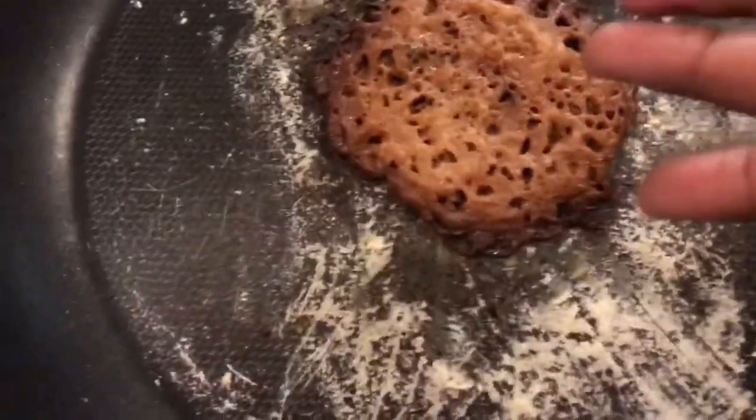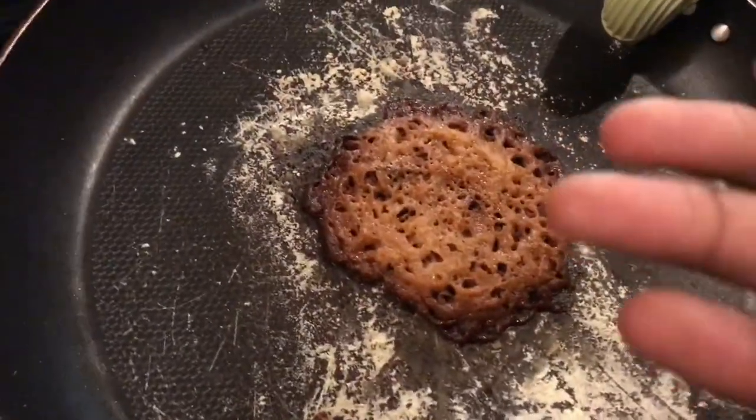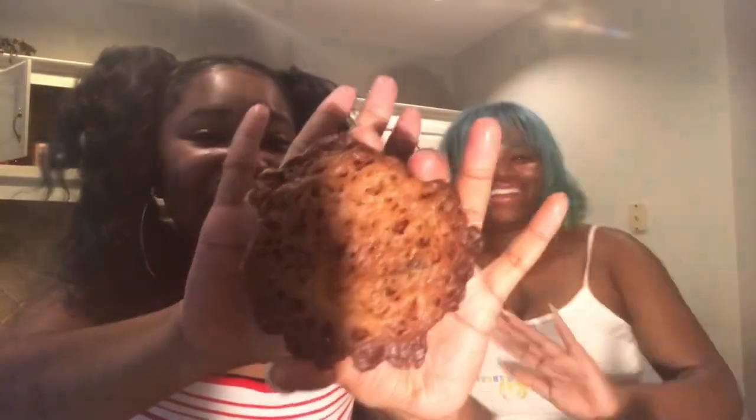I wanted to do this since I was little. Yeah, we burnt it. Look at it anyway. Alright, so this is our cookie. Can you see it? It's like a MAC 243 brush in the shade 'burnt.' Alright, so we're going to break it in half. It's kind of see-through, kind of spongy looking. Yeah, it's ice cream.